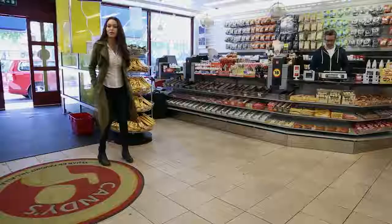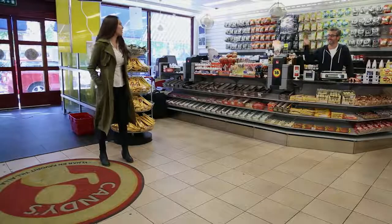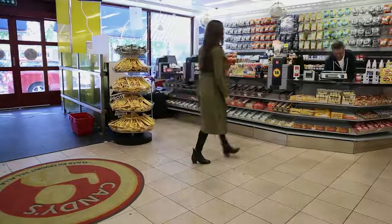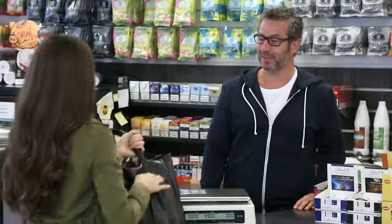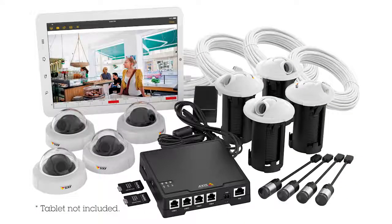Everything you need for a non-intrusive, easy-to-use video solution. The Axis F34 surveillance system is a complete, cost-efficient solution you can trust.